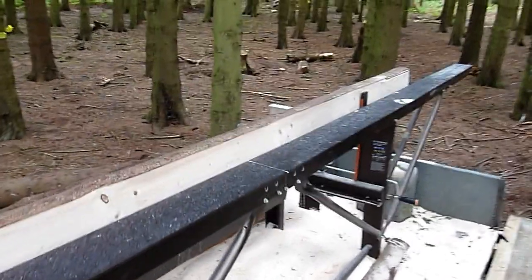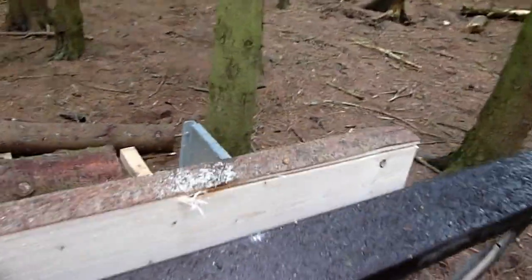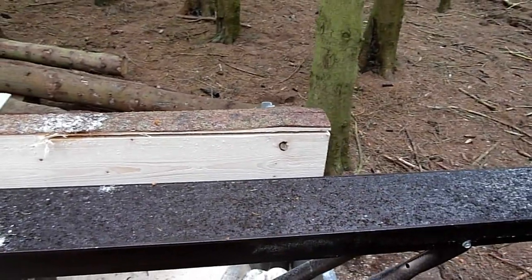The mill seems to work well. After a few small teething troubles I've kind of got it sorted out now — it's cutting fine.